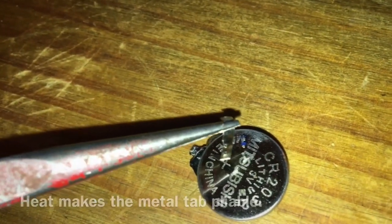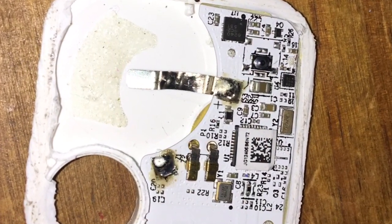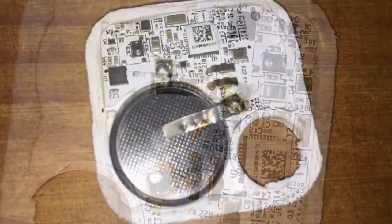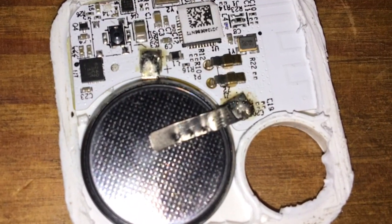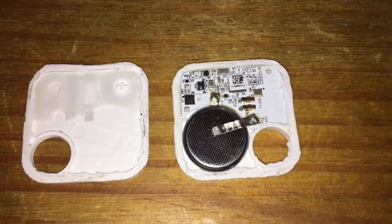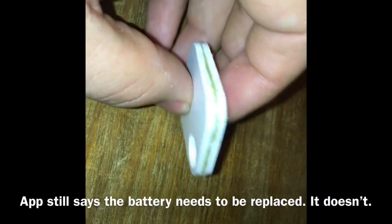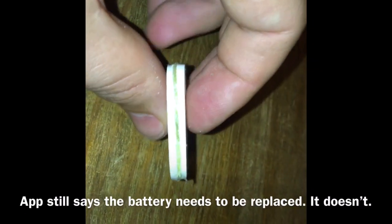Place the bottom tab back and solder it in place, then put the new battery in with the metal tab on top and solder it on. Now that it's all back together, use a glue gun to reattach the casing. It's never going to look pretty, but at the end of it it's watertight.